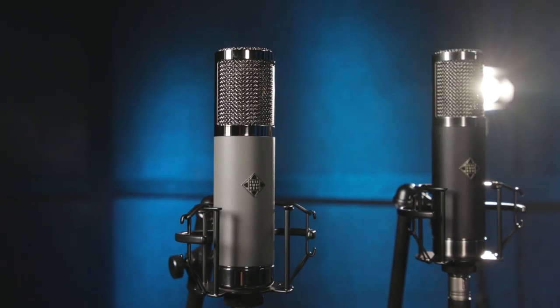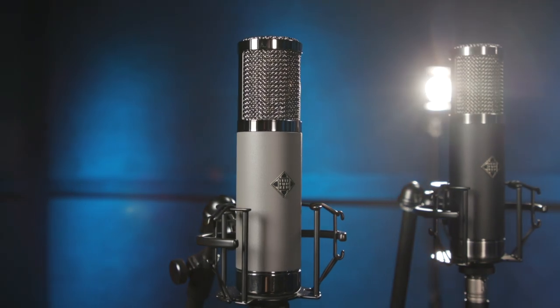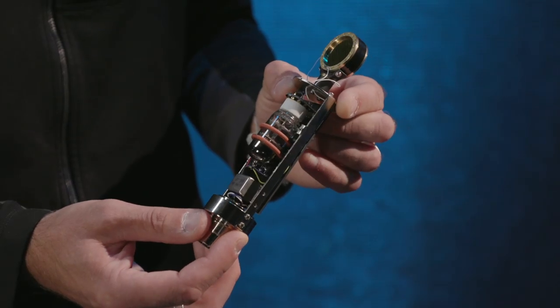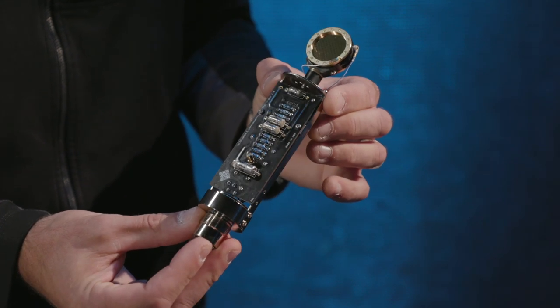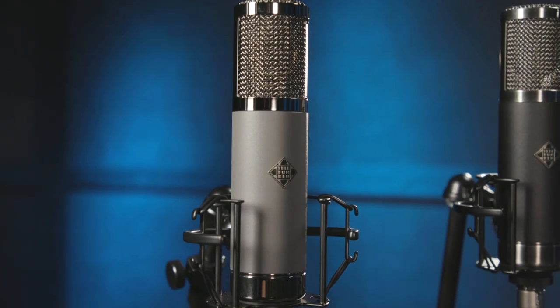The next mic I'd like to show you is the TF-51. Previously known as the AR-51, it includes the same edge-terminated TK-51 capsule, a 6072A vacuum tube, and a transformer from Germany. It's the same style transformer that we're using inside of our 251 and our C-12.